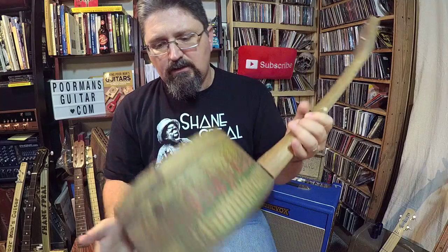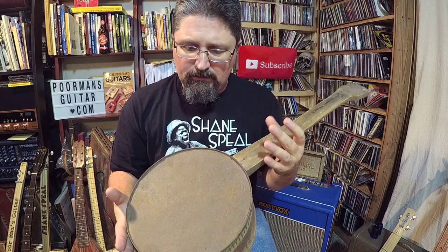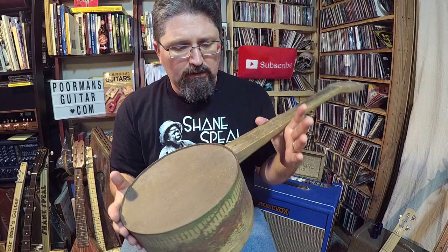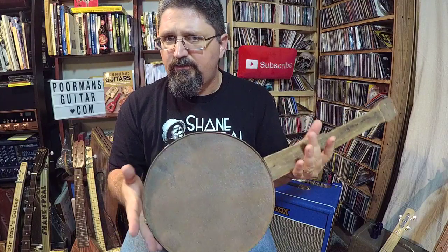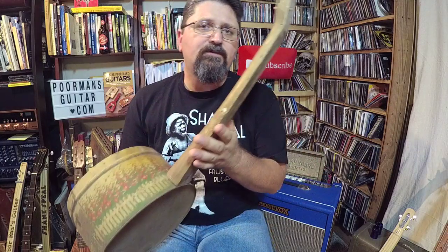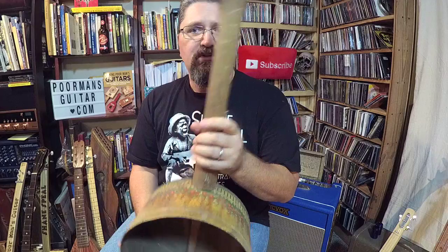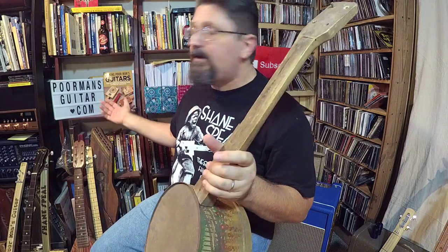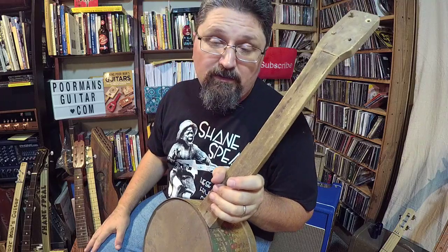These are the things I look for. I spend a lot of time going through eBay and elsewhere using very obscure search terms, just to see if I can find some of these old instruments. A lot of the instruments I have owned are featured in my brand new book, 'Making Poor Man's Guitars.'